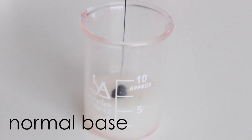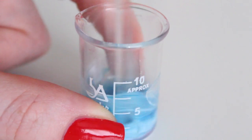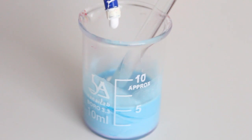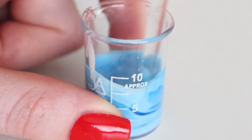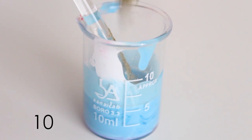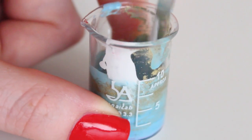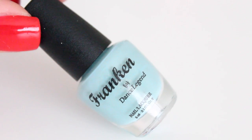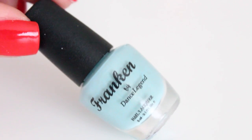Let's not forget to make a light blue polish. I am using the normal base, I'm adding blue and white color pigments, then later I added a bit more white because the polish was still too dark, and then I added the gold shimmer pigment. This blue is so lovely — too bad you can't really see the golden shimmer on camera.